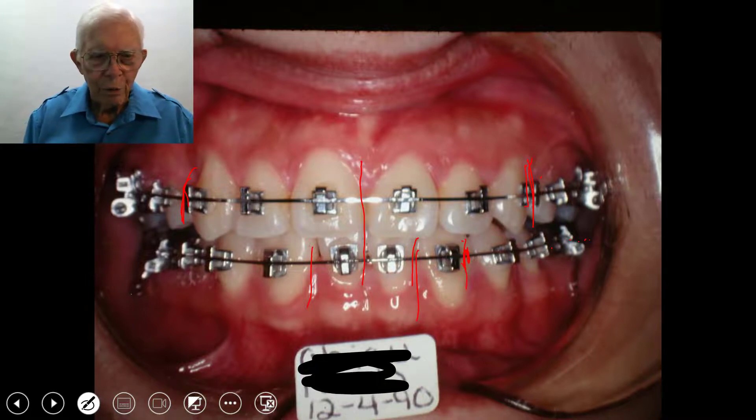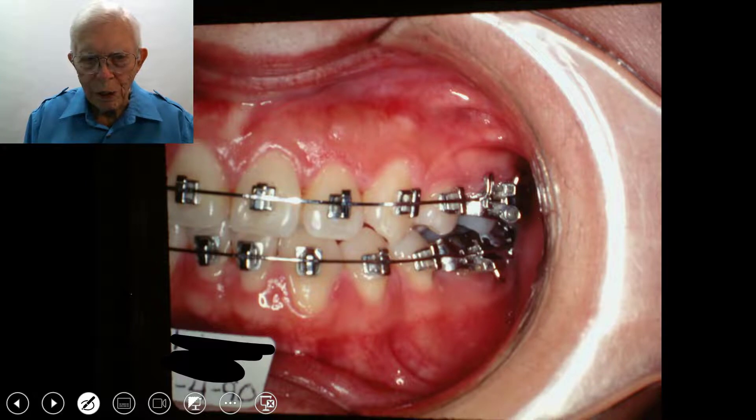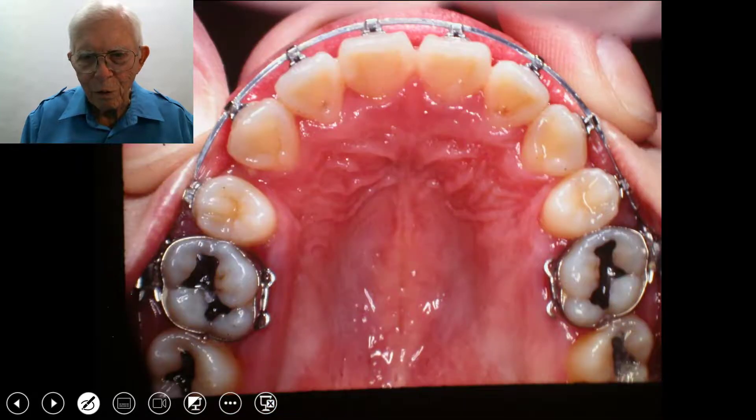That worked out beautifully well. You can measure this out and look at the case and tell just about exactly where the space is going to end up. This is a wonderful way to get out of a problem — a big wide cuspid is what the patient presents with. The lateral in there we consider as being gone, and they worked out well with an extraction of one of the upper first bicuspids.